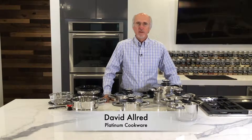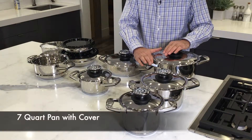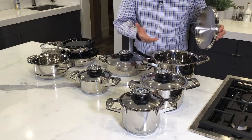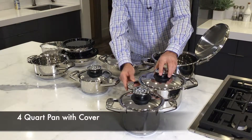Congratulations, you've now received your professional platinum cookware. Let's explain what's inside your box. Starting with the biggest pan first — this is the seven quart. You can do a lot of things in this, like a big roast or a lot of soup.